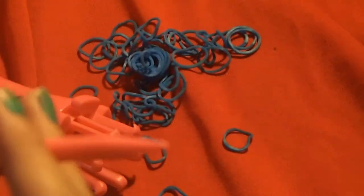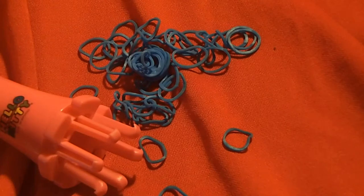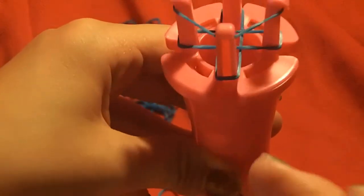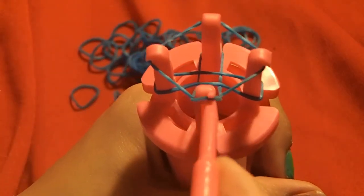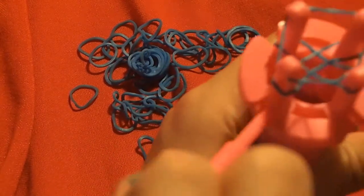Now, guess what's next? I got this hook from the set. It's really nice because it's full plastic and it's got a hook at one end. At the other end it's got a knitter for when you need to go into those deep crevices in the spool. The next step is to insert your hook under and grab the bottom band, just like my American Girl fishtail bracelet video — except it's on a spool. You bring the bottom rubber band and pull it over the top.